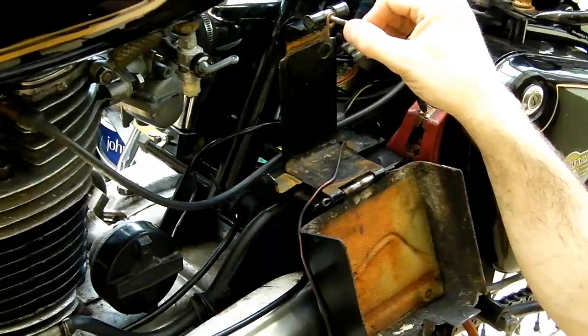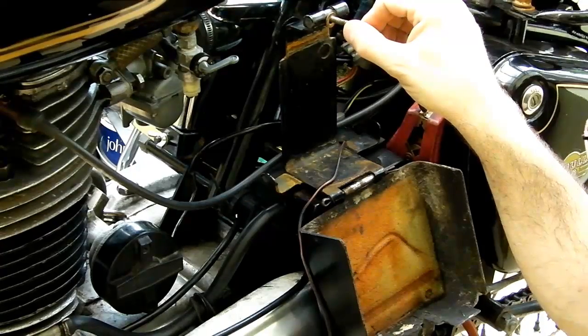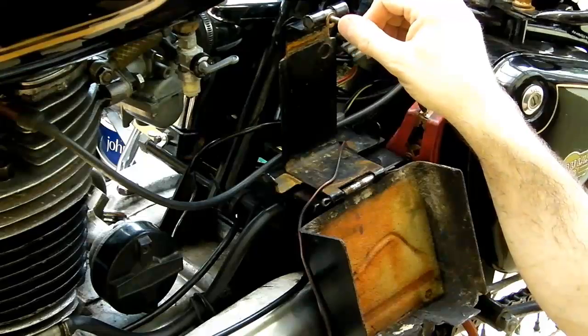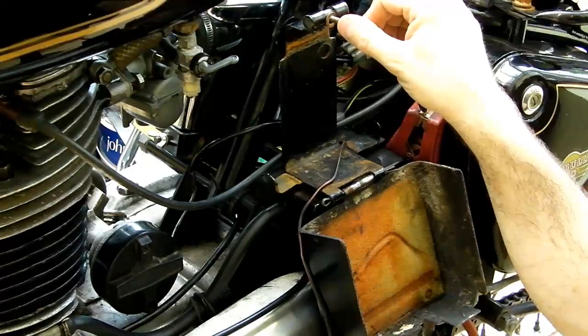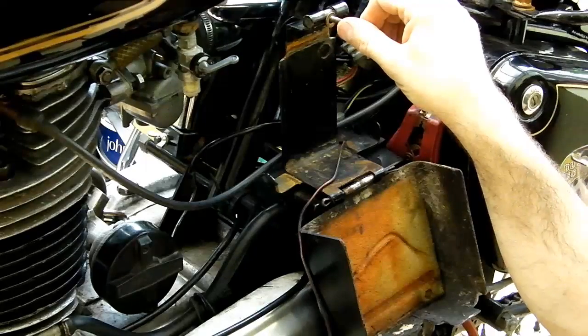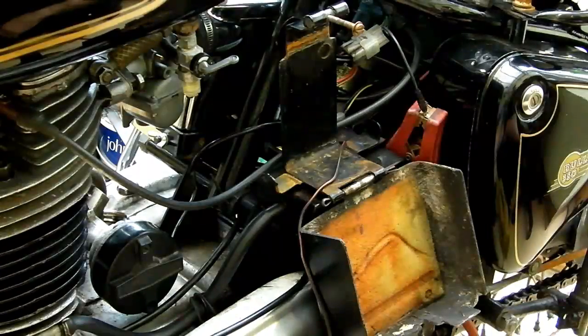A new battery and it will be good to chug along. I can now double check everything over and get it all nipped up nice and tight. A few little bits of cleaning up — I had the chain off and boiled that in chain grease yesterday, which is a bit of a lost art, so at some point I might do a video on that.